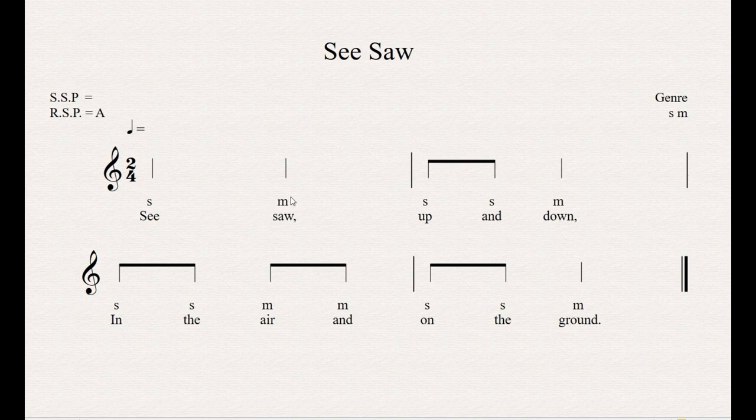Now look — we have S and M here: S-S-M, S-S-M-M, S-S-M. Do you know what that stands for? So and Me. Let's sing the So's and Me's. So, me. So, so, me. So, so, me. Me. So, so, me. One more time: So, me. So, so, me. So, so, me. Me. So, so, me. Very nice.